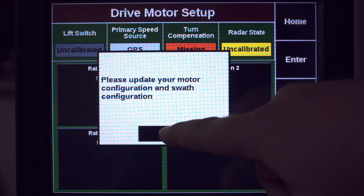We'll want to make sure to get the drive section set up correctly. In this case, we're running left and right.